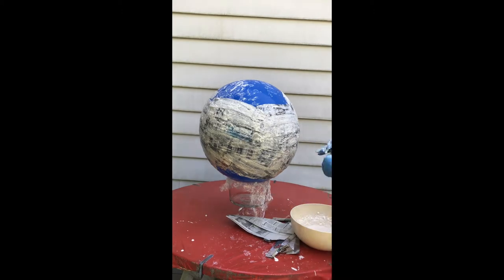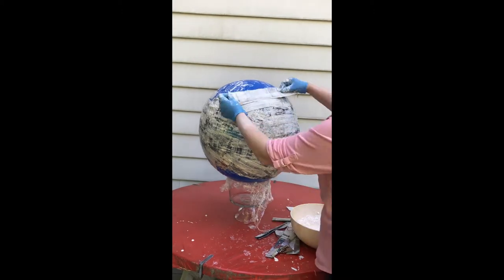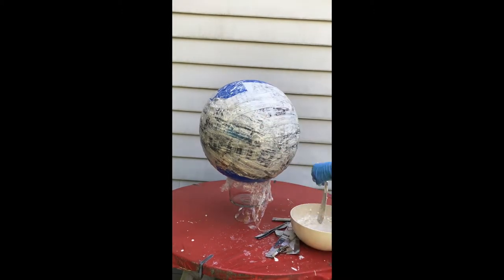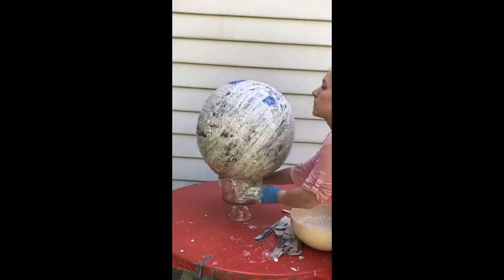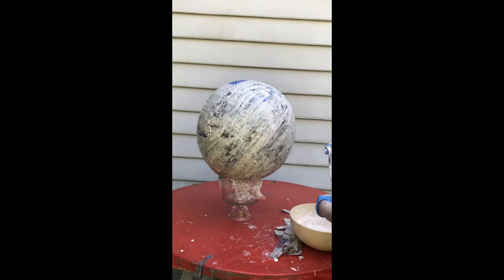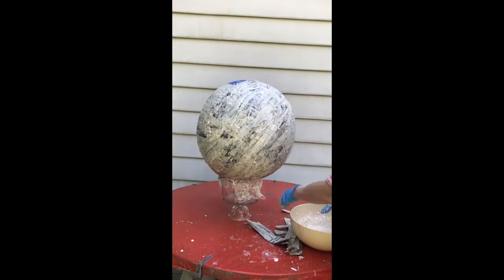The part of the balloon touching the trifle bowl won't be able to have paper mache on it today, but once you pop your balloon, you can definitely put some paper mache over it if you need a sphere that is closed all the way around.